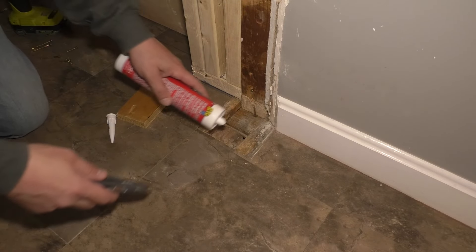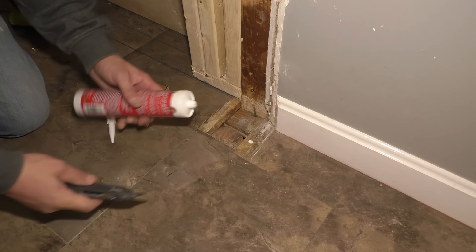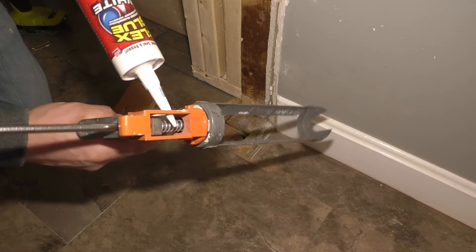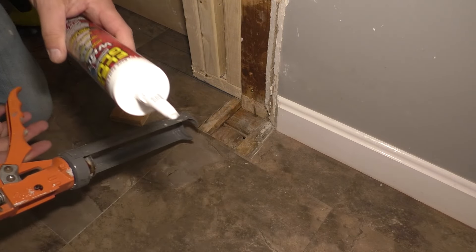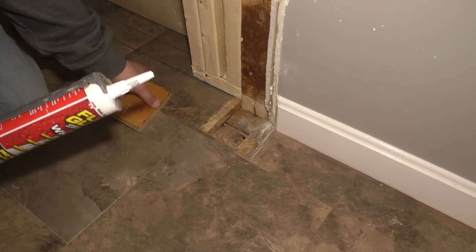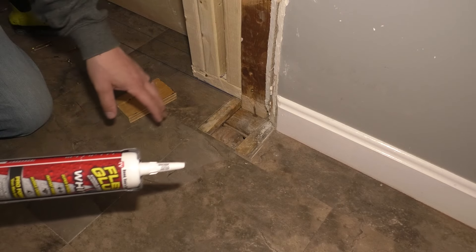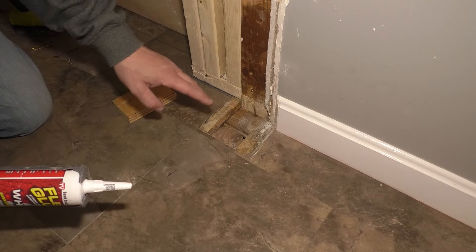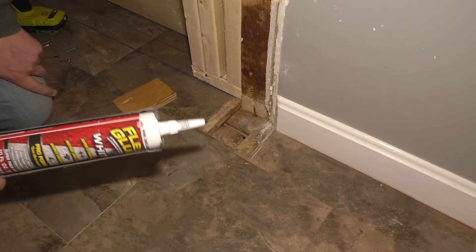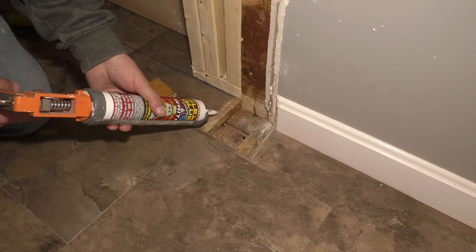I'm going to get my Flex Glue ready. Flex Glue comes in the max size now, which is 28 ounces, which would be great if I was doing a whole bunch of floor, but I think this size will be perfect for what I'm doing. The reason for the glue is because if you walk on it and you just attach with fasteners, it could squeak, and this will stop it from squeaking completely. And obviously it's going to hold it into place a lot better and make it a lot more strong.